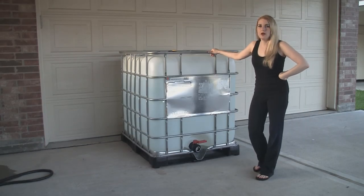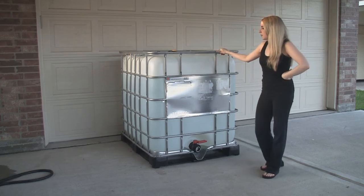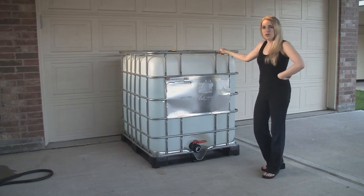Hi guys, Fairlady2JZ here. I just wanted to show you our new water storage container. I had seen one of these on Adventure Canine's channel and thought it was pretty cool.